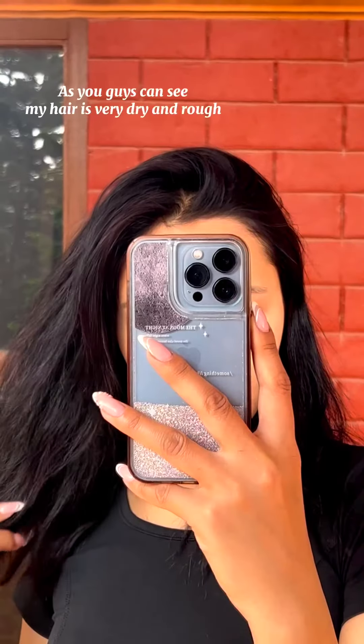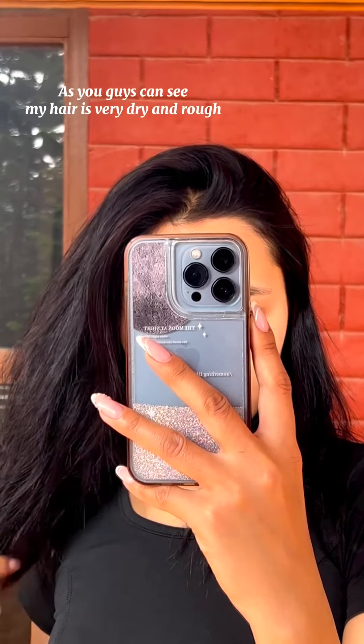Hello everyone! As you guys can see, my hair is very dry and rough.